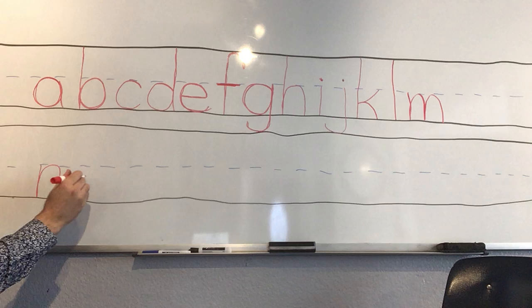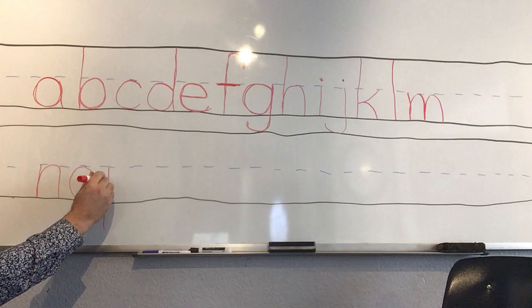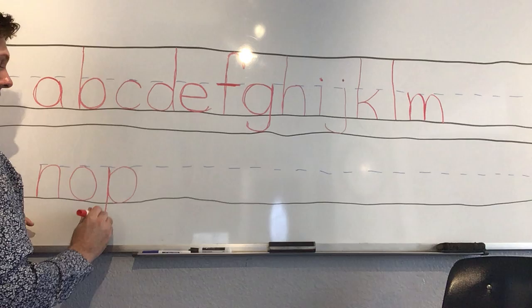Short line down and one hump for 'n.' And 'o' — circle around from the middle, circle around, touch the bottom, go back to the middle. 'P' — one line down, curve around.